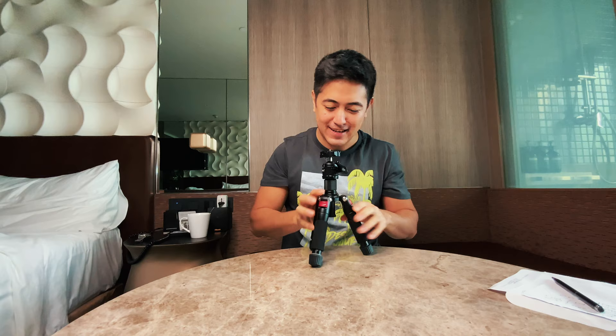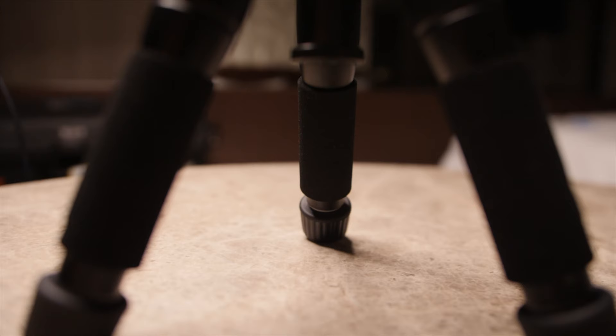This sturdiness is really important when you have expensive gear — cameras, lenses, microphones, lights — whatever you put on top of it. It's very sturdy and I love that.